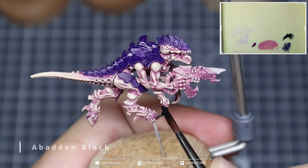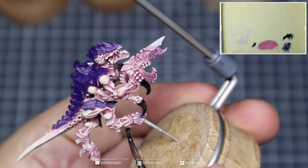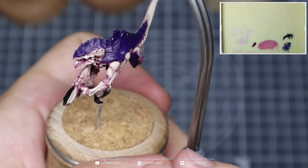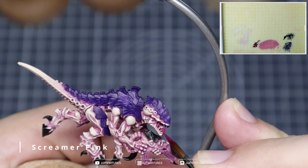Then with a bit of Abaddon Black, we're just going to coat all of the nails, the talons, the hooves, the claws, the teeth, all of the extra armor parts, and then also the carapace that's on the gun. In the box art they've done it as black as well, so we're just going to follow that for this tutorial. It may take one or two passes to get a nice even coat — you want to make sure you've got good saturation, good coverage, and a nice even base that we can work up to in our highlights.